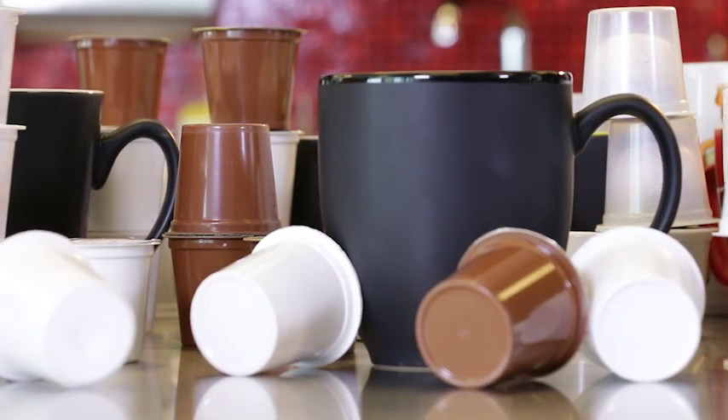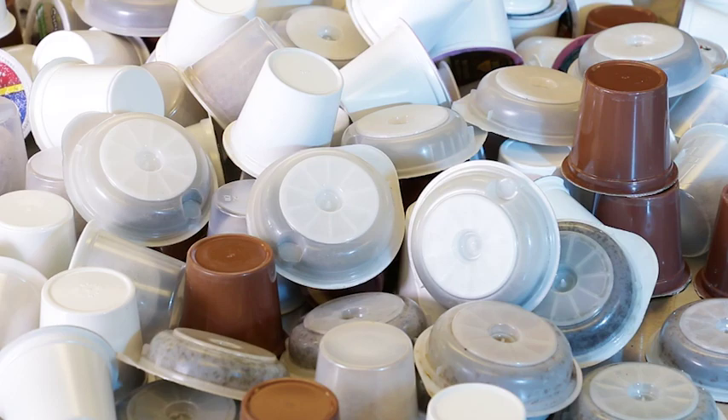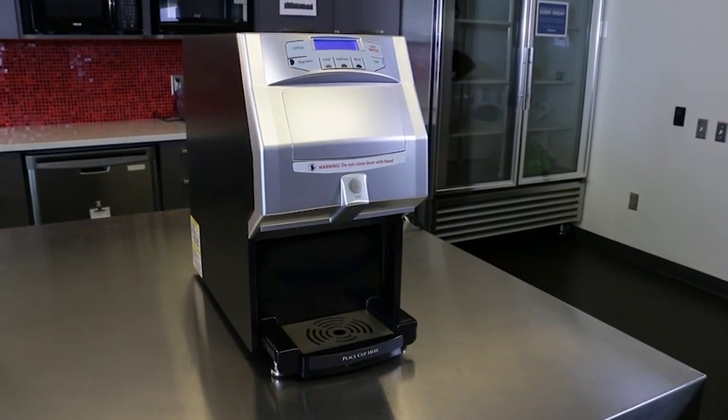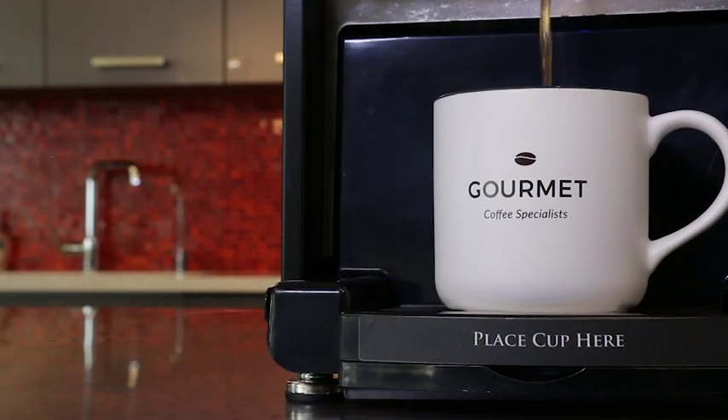When it comes to brewing by the cup, businesses are becoming more aware of both the financial cost and environmental impact of the cartridges used to brew. The Fresh Cup by Nucco addresses both these issues while making an outstanding cup of coffee or tea.